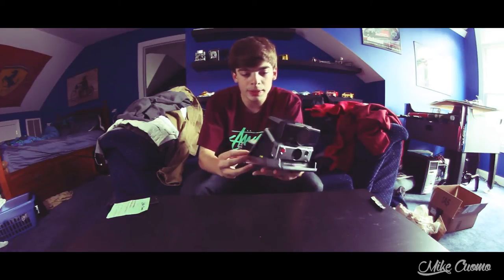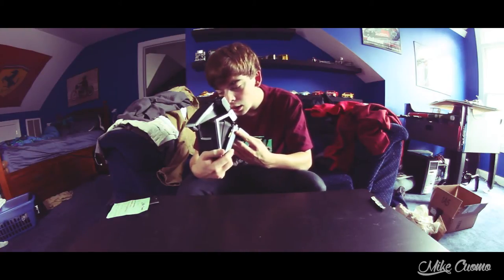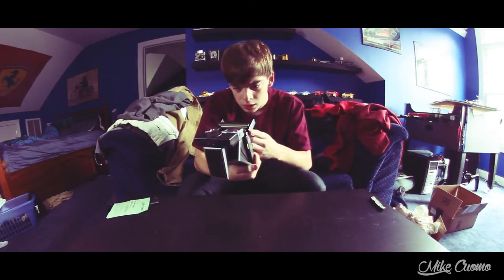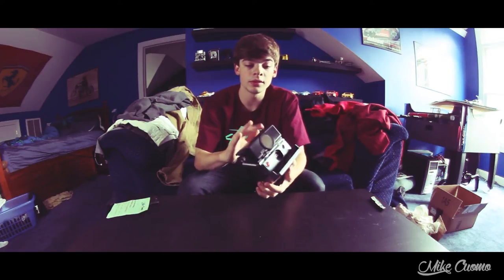So I'm probably going to have to clean it a little bit. Let's see what the inside is — no corrosion, which is always a good thing. This looks pretty sick. I can't believe how small it is. I held one in a camera store before, like a regular SX-70, but not a sonar.